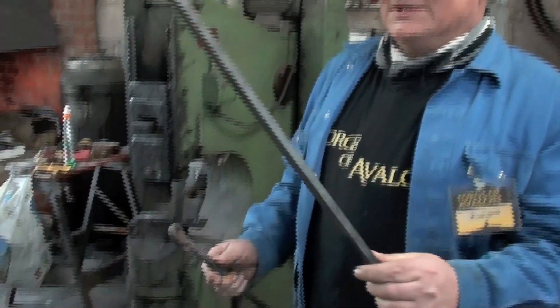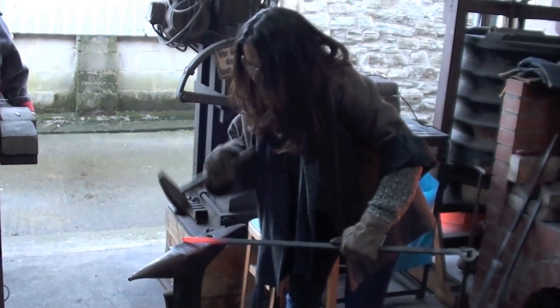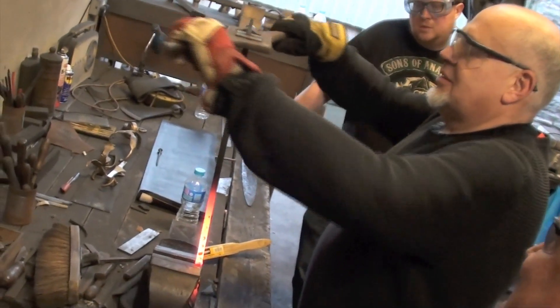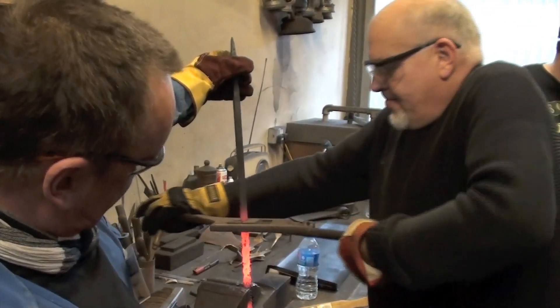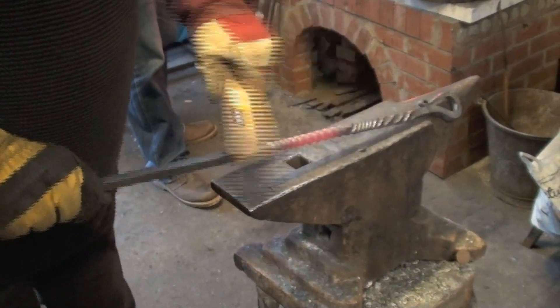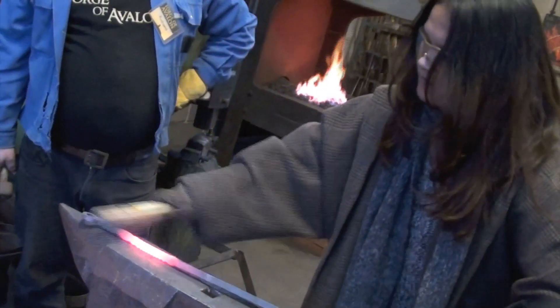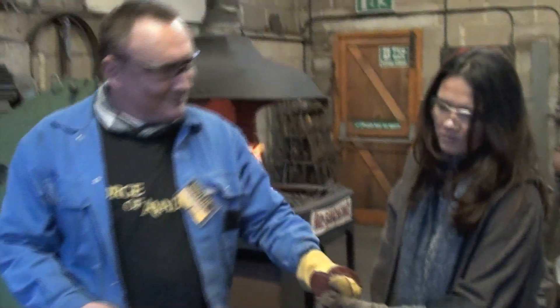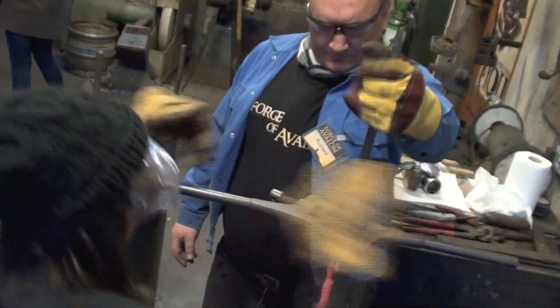And then we did a bit of a more elaborate fire poker, just to show the first basic steps into traditional blacksmithing. Five interesting people from quite interesting backgrounds who had never forged before. It's always good fun learning new skills.